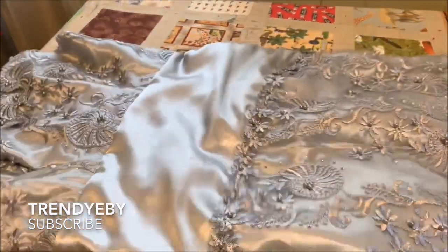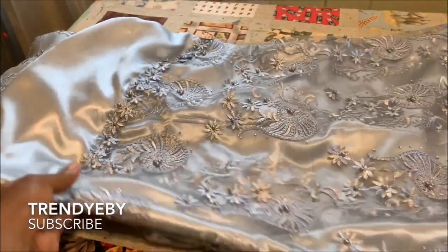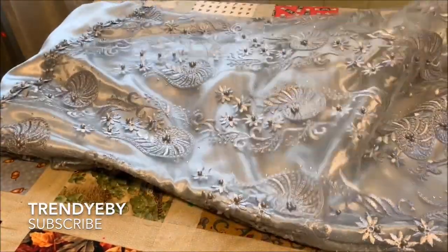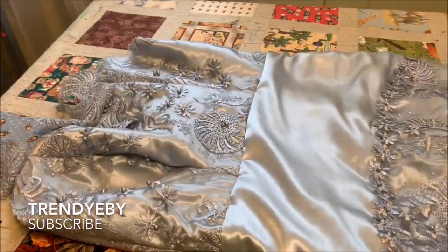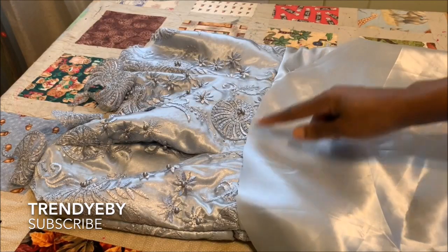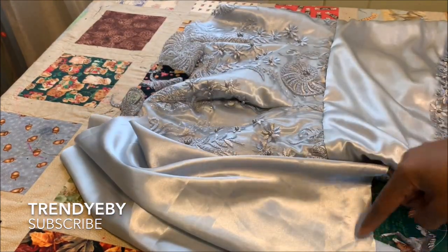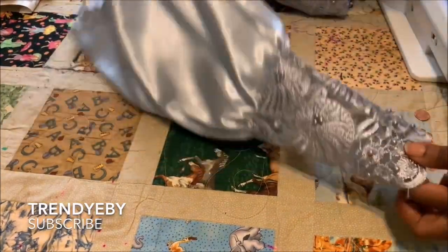This is the dress after I've joined it — you can see it's coming out very nicely. What's left is just to attach the sleeves. We'll gather the bottom and then attach the elastic on the top before attaching it to the dress.